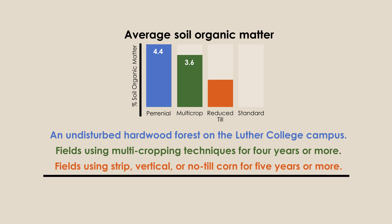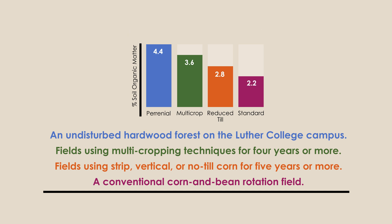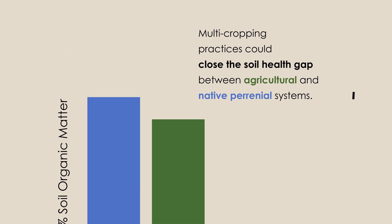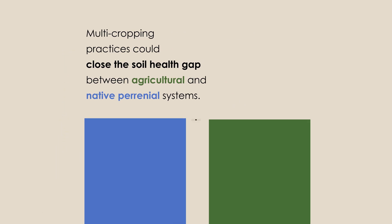The data also includes fields using strip, vertical, or no-till corn for five years or more, and a conventional corn and bean rotation field. Early studies suggest that in as few as four years, multicropping practices could close the soil health gap between agricultural and native perennial systems.